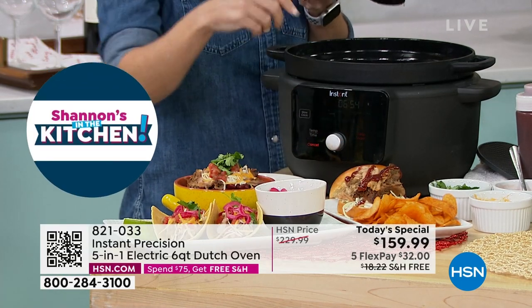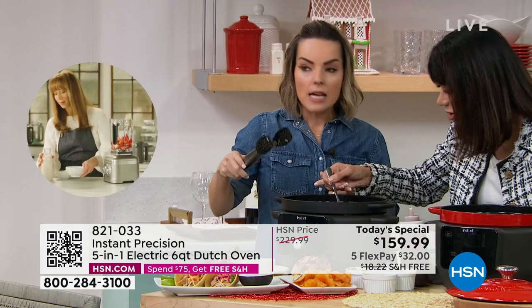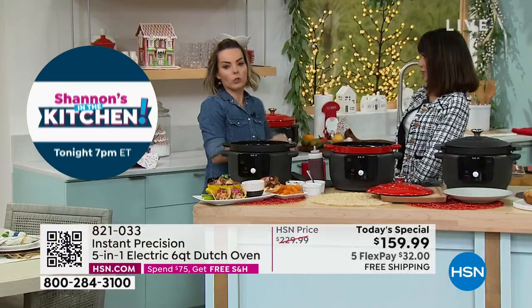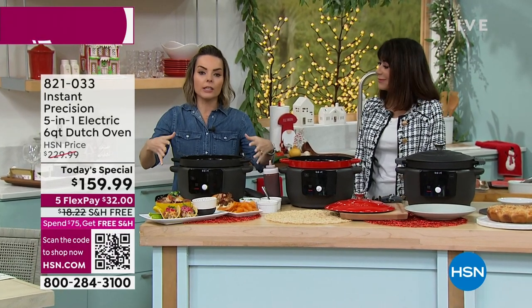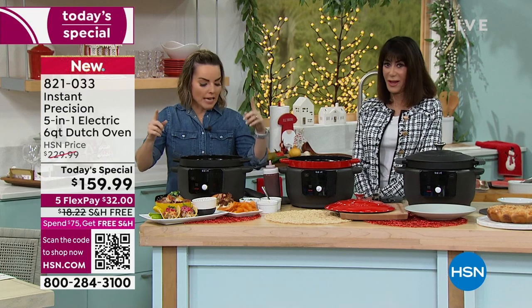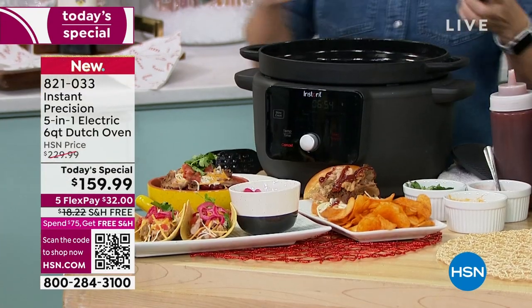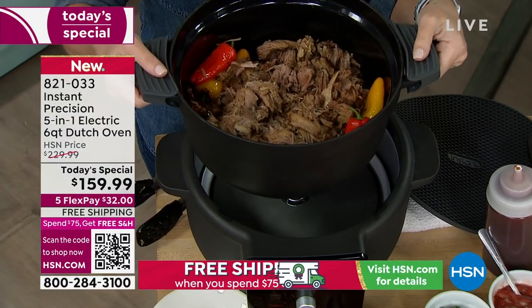We also have pulled pork sandwiches — this could be your pulled chicken, pulled turkey, pulled pork, pulled beef. Here's the reason why this is going to come out so amazing: we were talking about Instant Pot, which revolutionized the world globally. This is by the same makers — Instant Brand. With the Precision Dutch Oven, you're getting an absolutely removable Dutch oven vessel. The handles come on and I could take this to the table if I wanted to.